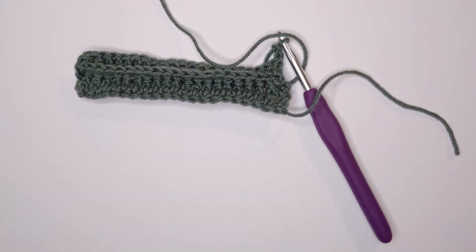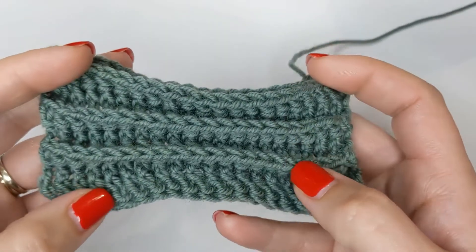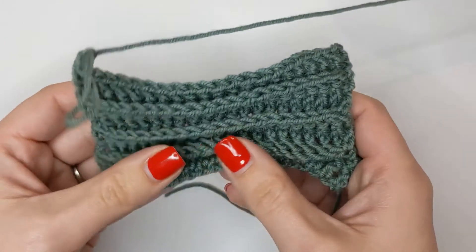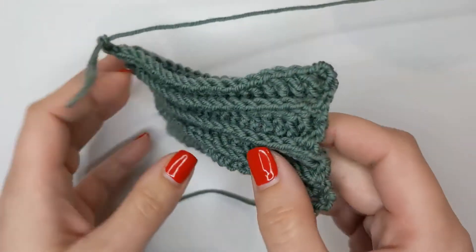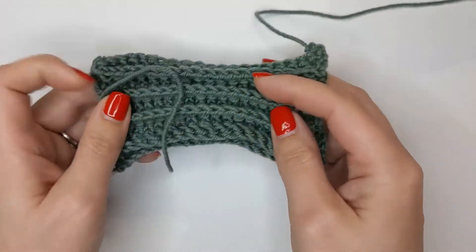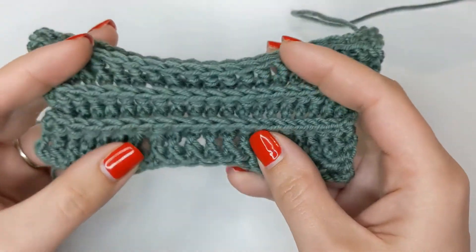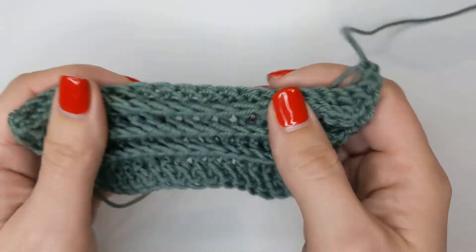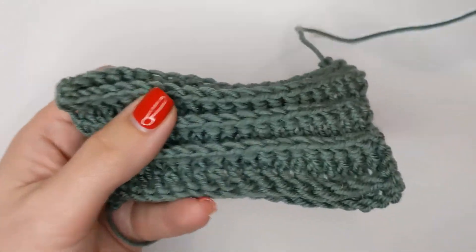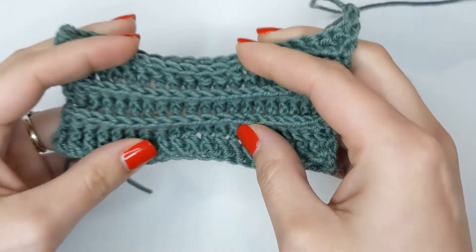As you can see, I've built the swatch up a few more rows and you can really see the defined ridge. If you turn it over you can see the ridge on the other side, which will be in alternating positions - it's a really lovely textured stitch. Like I said, it's great for ribbing, collars, cuffs, borders of blankets. That's the front post double crochet.